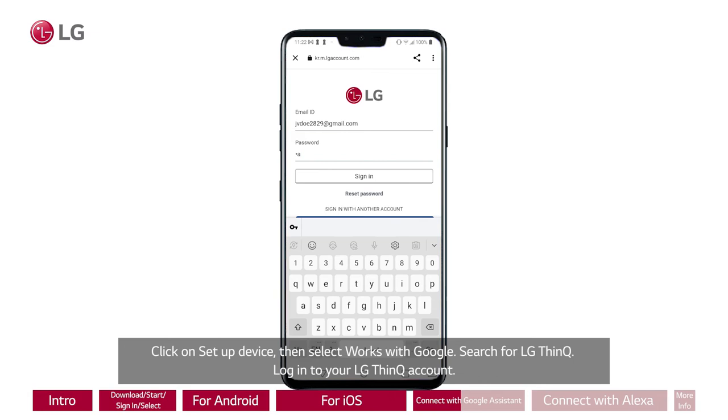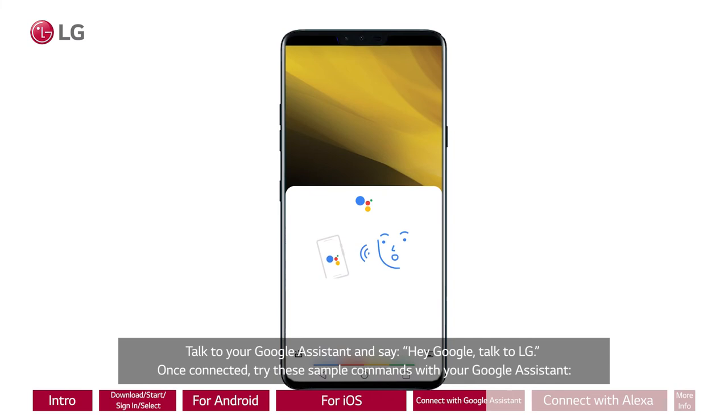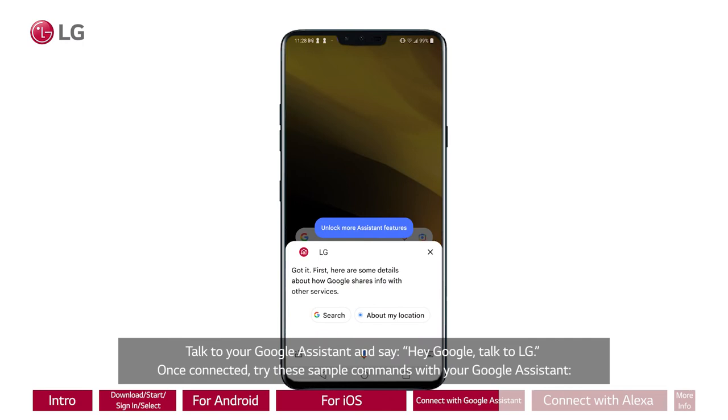Talk to your Google Assistant and say, "Hey Google, talk to LG." Once connected, try these sample commands with your Google Assistant. Say, "Hey Google, what is the dishwasher doing?" Or, "Hey Google, how much time is left on the dishwasher?"